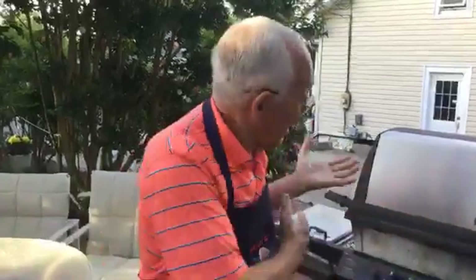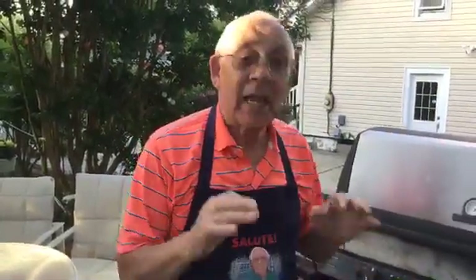Hello everybody, look at this beautiful day! Today it's so nice, I want to cook something outside. I got the barbecue ready and tonight we make a cilantro pesto with shrimp on the barbecue, and I got everything over here.